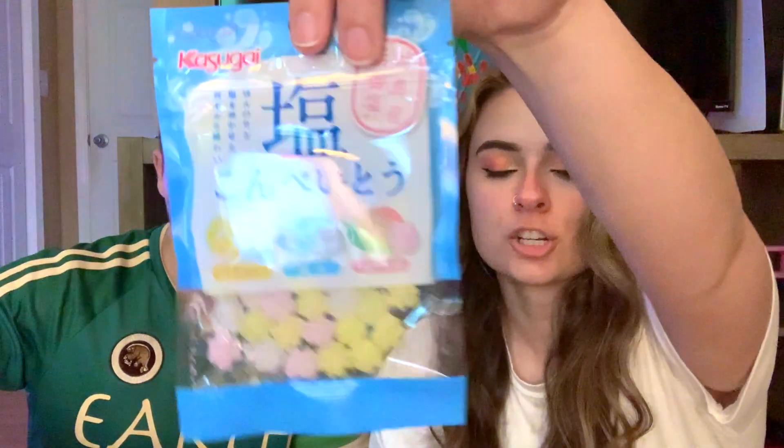First in our Japan candy box we have — I don't even know how to pronounce this. Kasugai? Salted Konpito sugar candy. So first we have this sugar candy, Konpito — something along those lines. It's a sugar candy that's been around since the 16th century. There are three flavors: salt lemon, salt, and salt plum. Just straight up salt — my favorite type of candy.